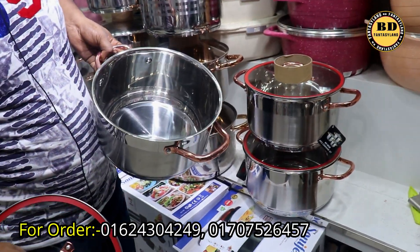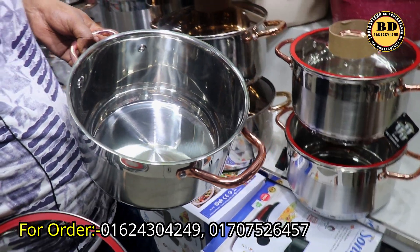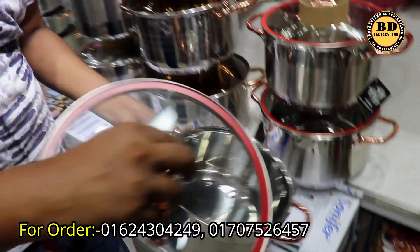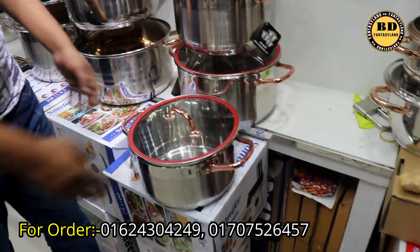Capacity of 4.5L and 5.5L. We have a little size of it — this is a little size of it.